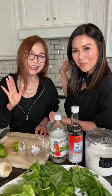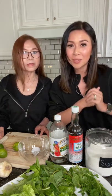I have a special guest — it's my mom, and she's making her famous fish sauce for me because we're making spring rolls today.